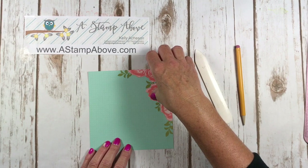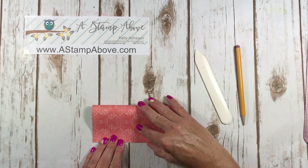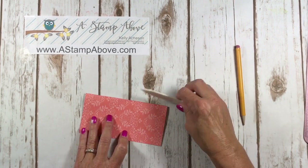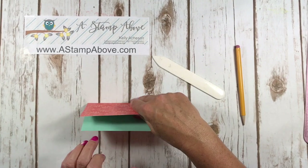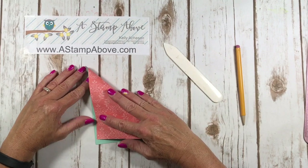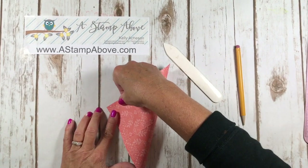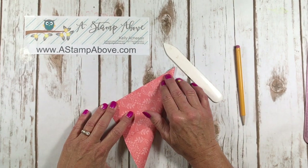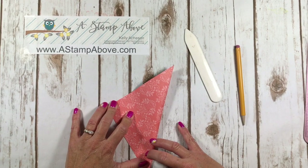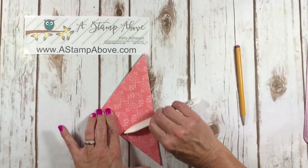First, fold the top down to meet the bottom — be very precise and make sure your edges are even. Then fold it back out. Now we're going to fold corner to corner on both sides. Again, be very precise, make sure you're getting right up to the edge with nice crisp lines and your bone folder.